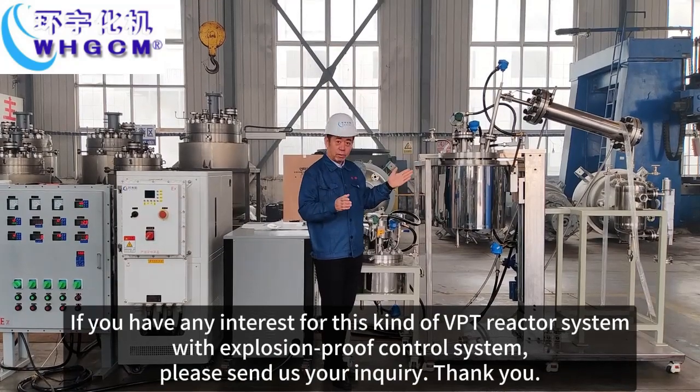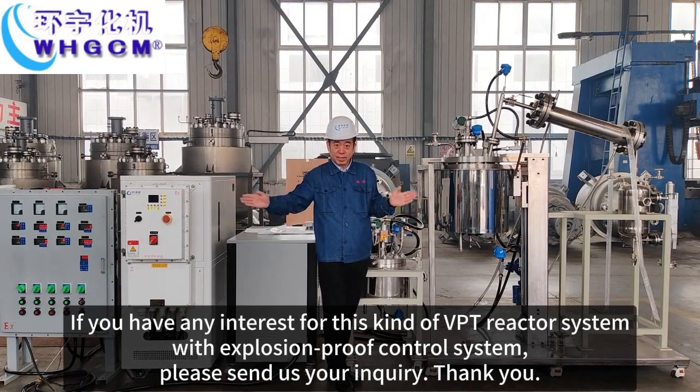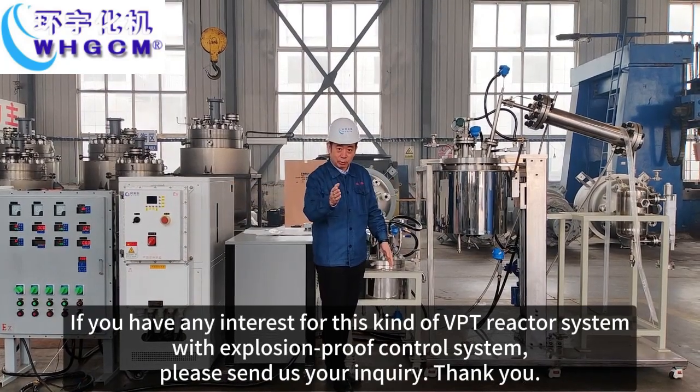If you have any interest in this kind of VPD reactor system with explosion proof control system, please send out your inquiry. Thank you.